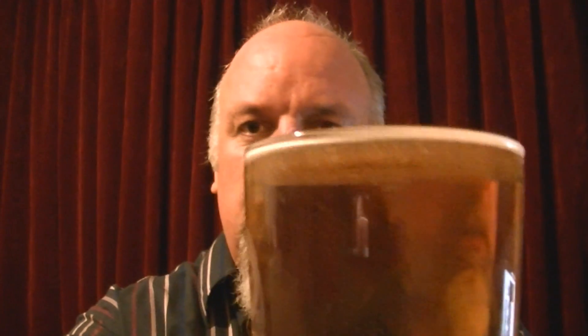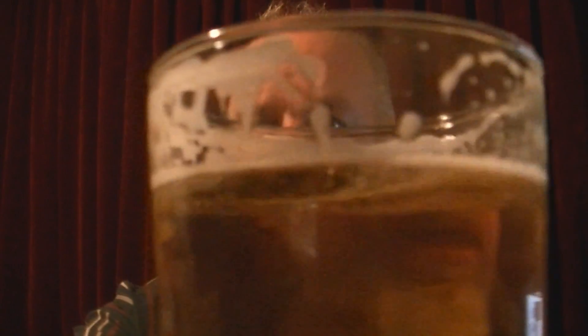Hello and welcome to Beard Goggles Reviews Pint Size Bits. When you get your pint, it's filled up to the top. If I pour an inch out of the top of that...